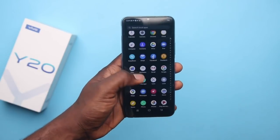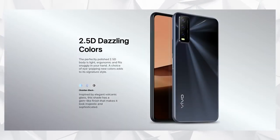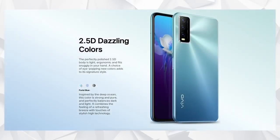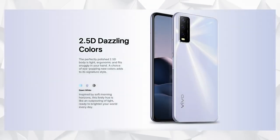When it comes to build quality and design, you get a glass screen and a polycarbonate back, which is good in case it drops. It's only 192 grams, so it's pretty fair. Color options for the Vivo Y20 are mainly three: Obsidian Black, Dawn White, and Purist Blue. I got to play with the Black and Blue versions, but the Dawn White seems quite premium based on what I've had in my hand.